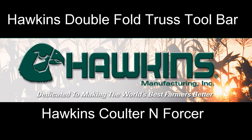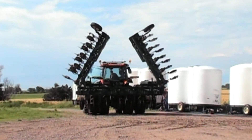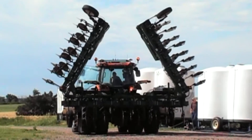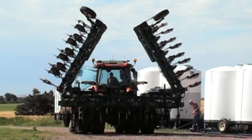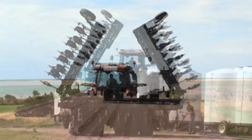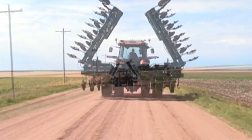Hawkins Manufacturing presents the Double Fold Truss Toolbar featuring the Hawkins Coulter Enforcer. A strong custom constructed bar that eliminates bowing when lifting or pulling, yet allows unlimited bolt-on capabilities.